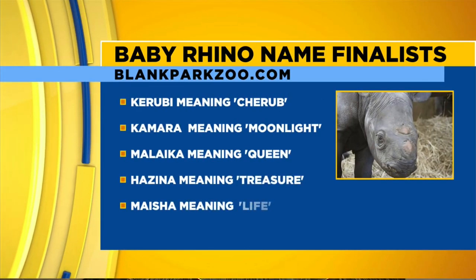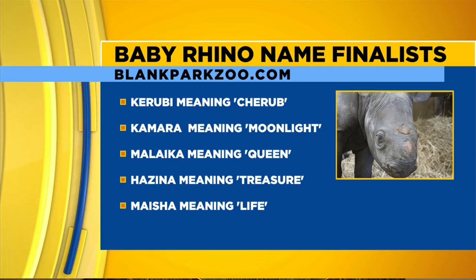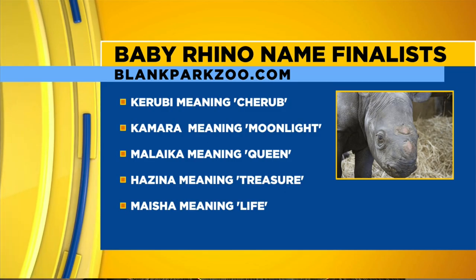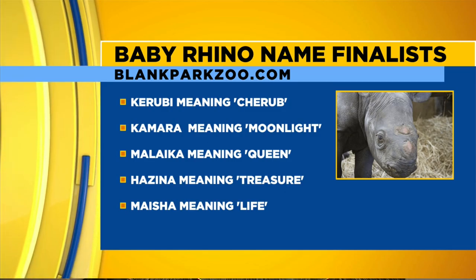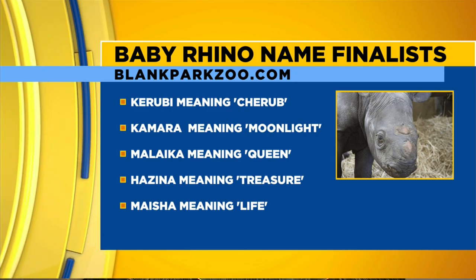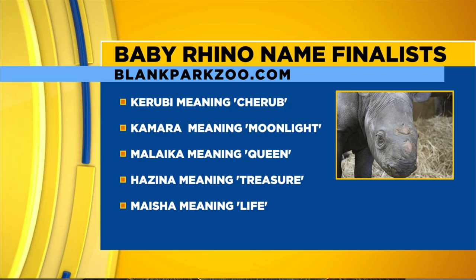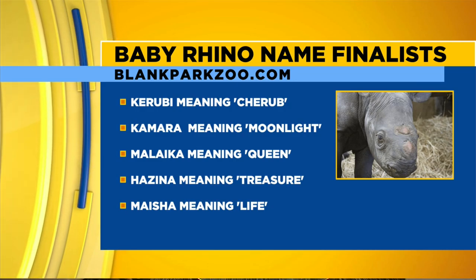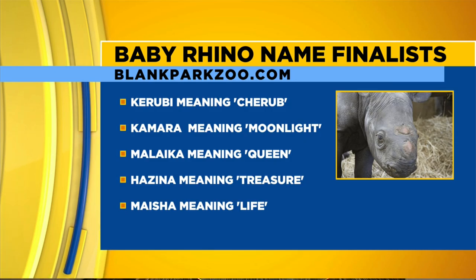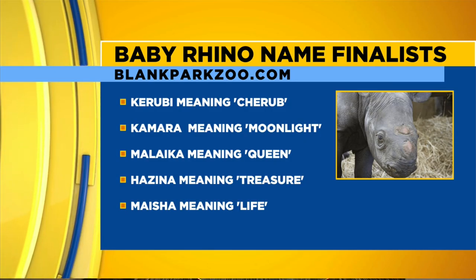The biggest question people had: what's the name of the baby? You guys have started a fundraiser tradition at Blank Park Zoo where you ask for donations and people get to submit names. I'm going to have you say these names because every newscaster has butchered them. You have to say it like you know what you're saying, and they'll follow your lead. The first one: Karubi — which means cherub or angel.